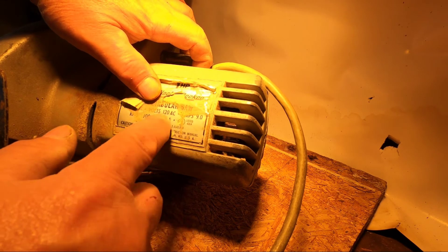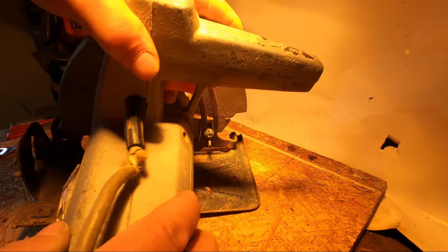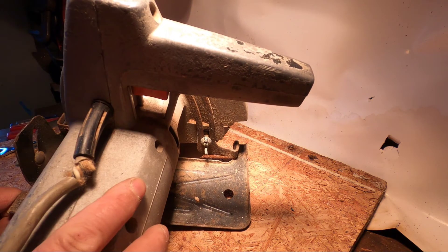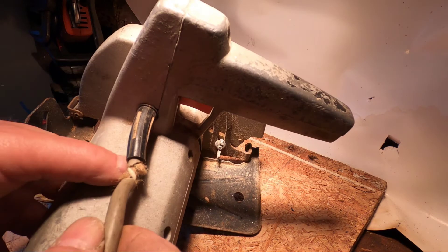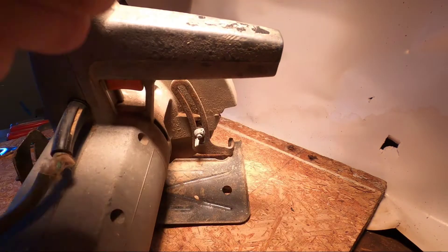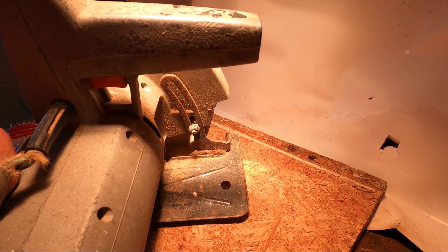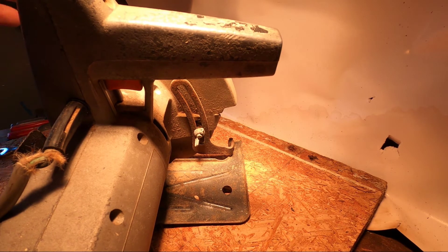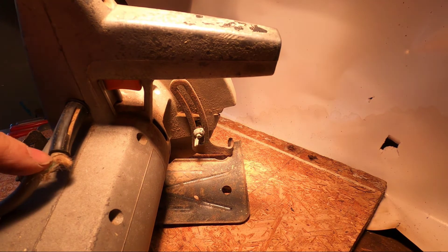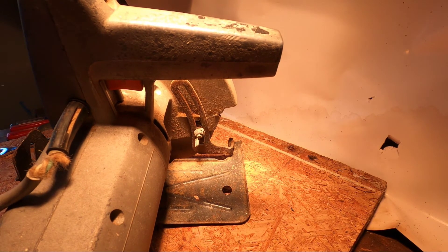I can't quite read what this says over here, maybe you can pick it up better than I can. This saw I've had from the 70s and I've used it quite a bit. You can see it's been pretty beat up — this was an actual purchase back in the 70s. It's been damaged like this for quite some time, and I do have a nick in it. This wire is pretty stiff. What it's mostly used for now is just a quick cut on something, or when I'm disassembling pallets — sometimes I just cut the ends off. I want to replace this cord, and I'm going to show you how I'm doing it at no expense.